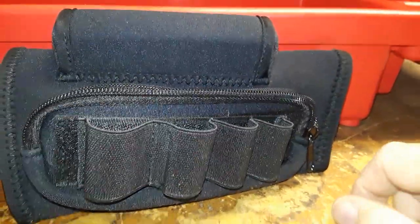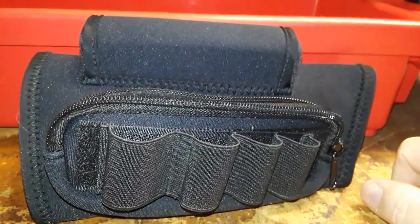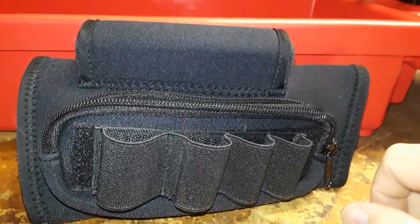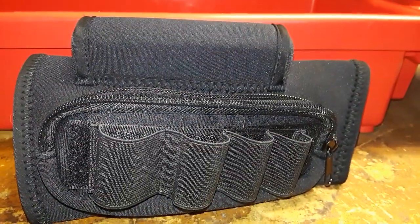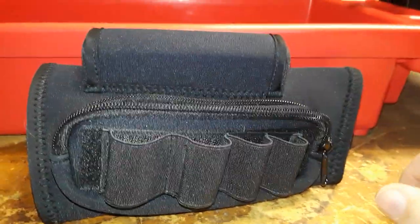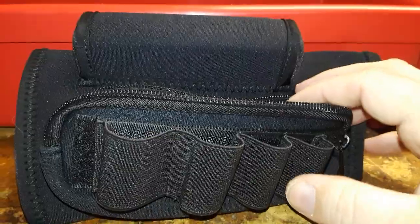This product was graciously sent out to the channel for a review. It is made in China. So we're going to do a fair and honest review on it. Right now we're going to talk about what I don't like about it — and there's only one thing I can say I don't like.